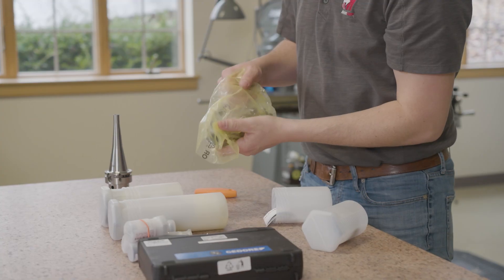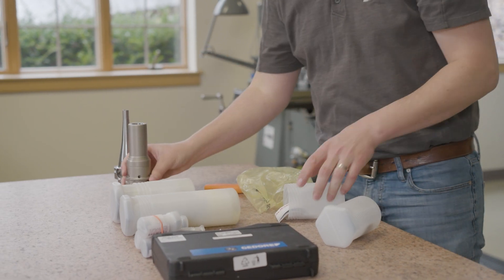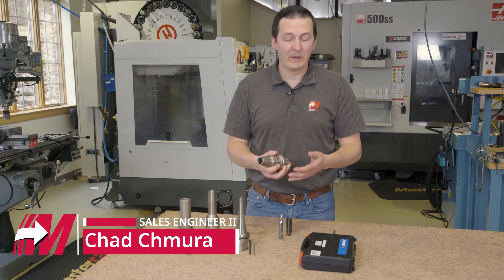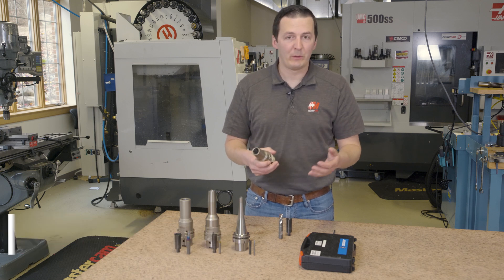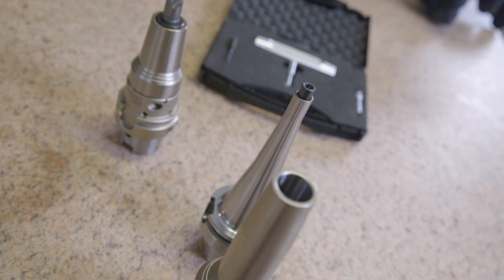In a previous unboxing video, we went over these FPC collet holders from Amoogie Fronken, and I wanted to do a little bit more of a deep dive into these holders because these things really are special. They offer you the best of all worlds between mechanical, hydraulic, and shrink fit in a really simple mechanical package.